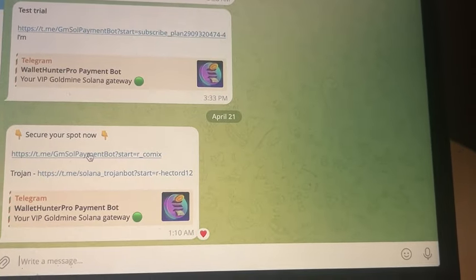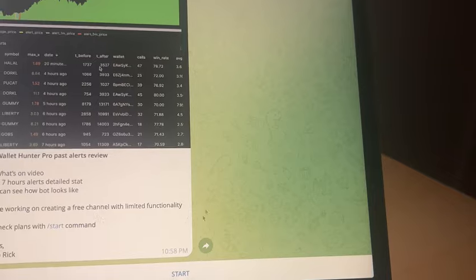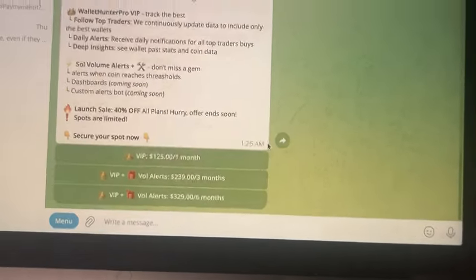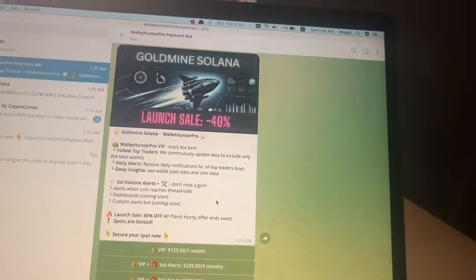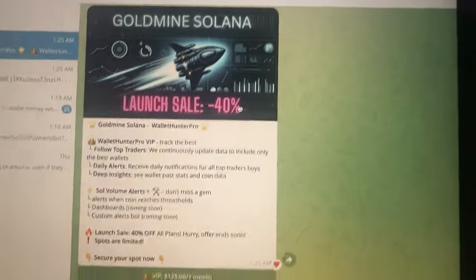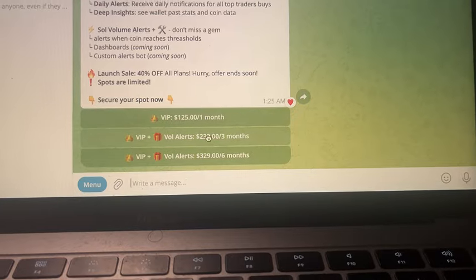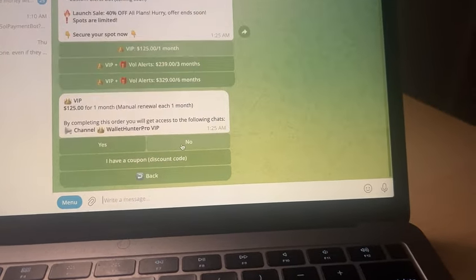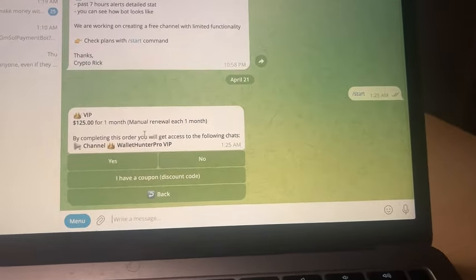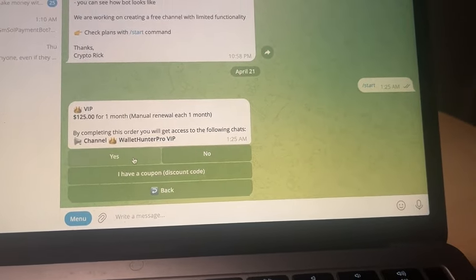Once you click into the Wallet Hunter, it's going to show you a news feed of everything. Click on Start at the bottom, and you'll see this page. Right now because it's newly launched, it's 40% off. You can decide to pay for one month, three months, or six months. By completing this order, you'll get access to the Wallet Hunter Pro VIP channel — hit Yes.